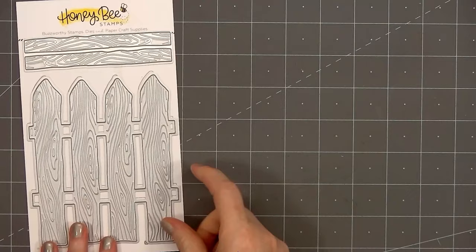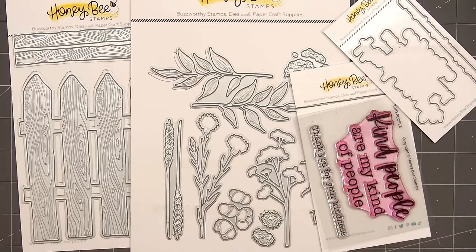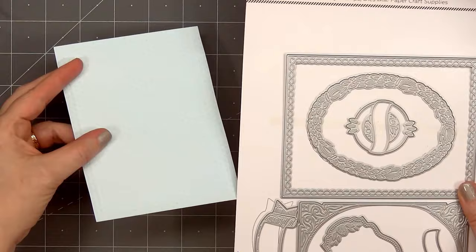Hello friends, it's Christy Marcotte. In today's video, I'll be using Honey Bee Stamps Lovely Layers Barnwood Fence and Lovely Layers Autumn Bouquet. For the sentiment, I have the stamp set Kind People and coordinating Honeycut Dies. And for pattern paper, I'm using the new Pinstripes and Polka Dots Harvest Collection.